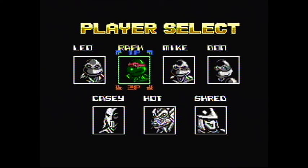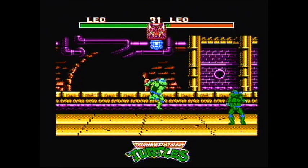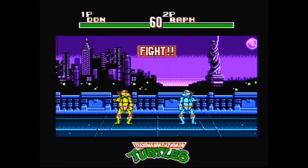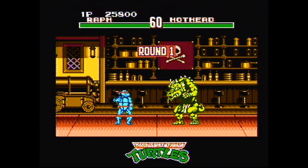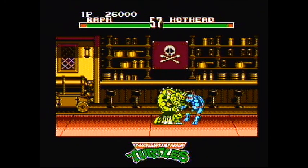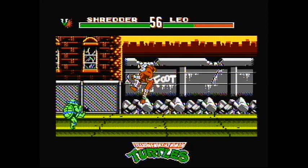In this game, you can select up to seven characters: Leonardo, Raphael, Michelangelo, Donatello, Casey Jones, Hothead, and even Shredder. The single player story mode has the four turtles holding a contest to see who is fit to face Shredder's challenge. After defeating the first four opponents including a clone of the player's character, you fight Casey Jones, then Hothead — a character based on Dragon Warrior from the TMNT Adventures comics — before the final match against Shredder. The game also has a versus mode, a four-player tournament mode, and an option mode to adjust difficulty, continues, and speed.